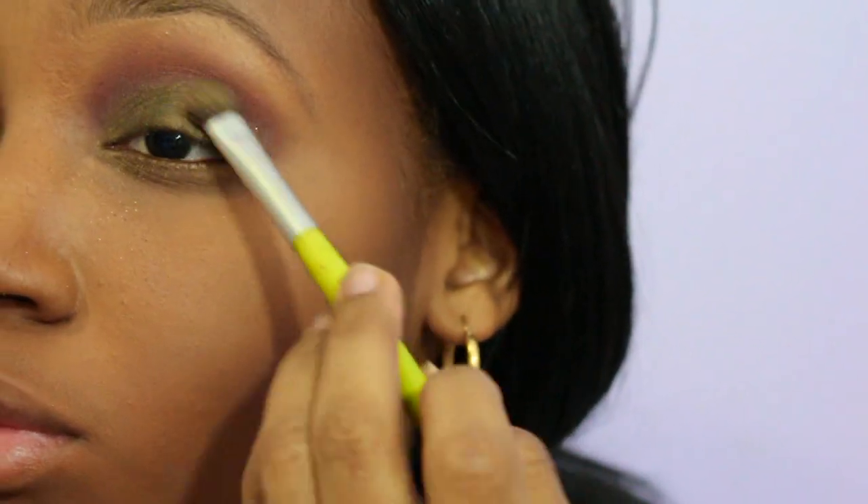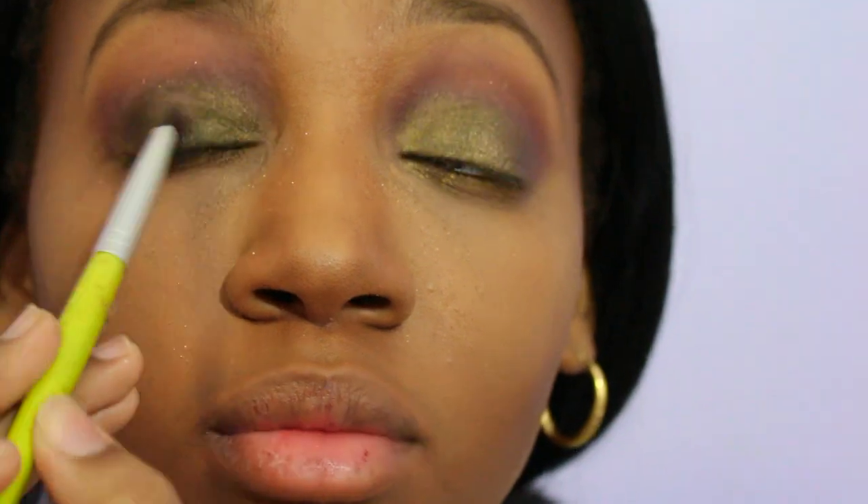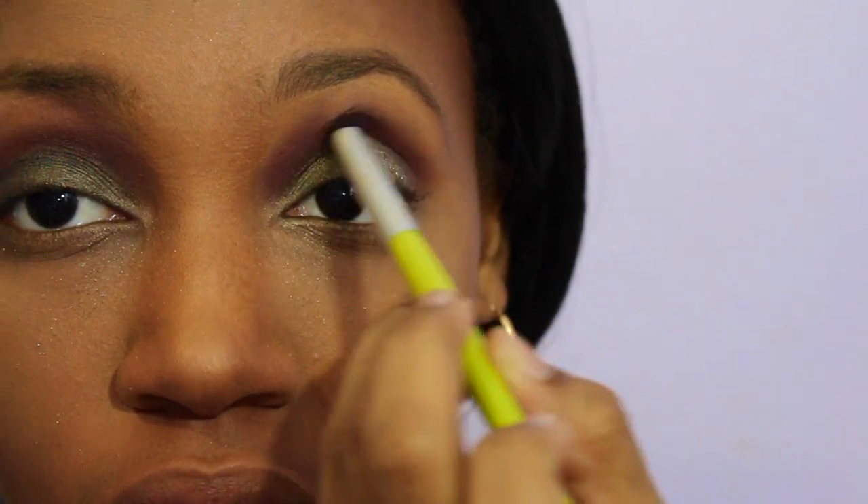Using the same flat shader brush, I'm making sure that the pigment is blended into my entire lid, especially the ends. Then I'm taking the same blending brush with Warm Berry on it to redefine my crease.